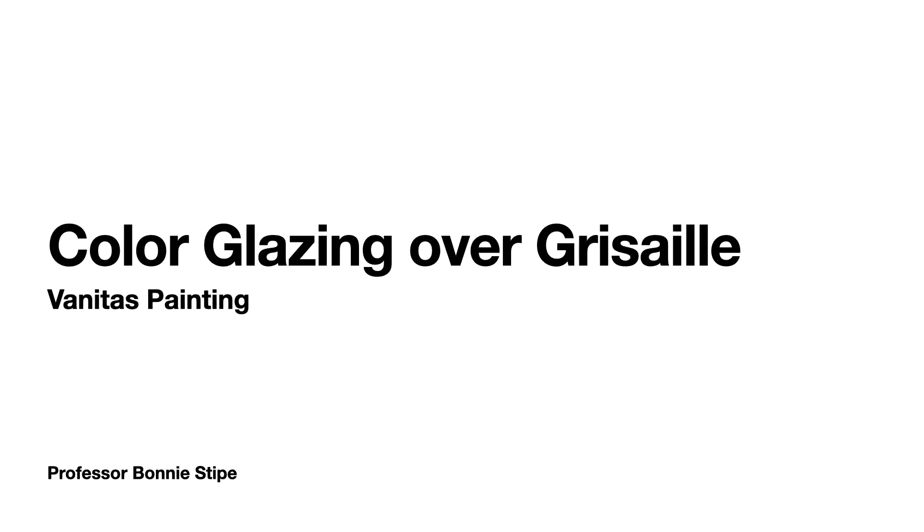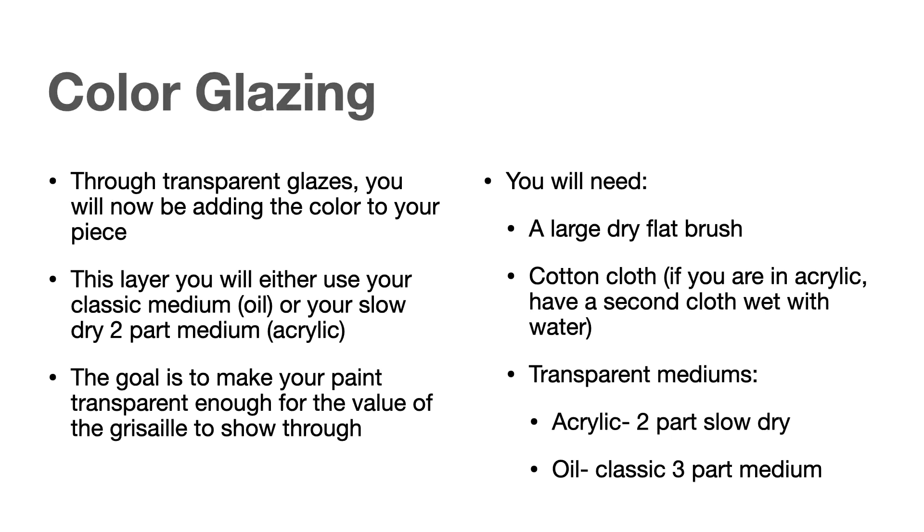The next layer in our Vanitas painting is going to be our color glazing layer over top of our grisaille underpainting. For color glazing, we are going to build our color through transparent glazes — see-through layers of paint. The goal is to make your paint transparent enough that the value of the grisaille will show through, so we can still see all the work you put into making your highlights and shadows in that underpainting layer.